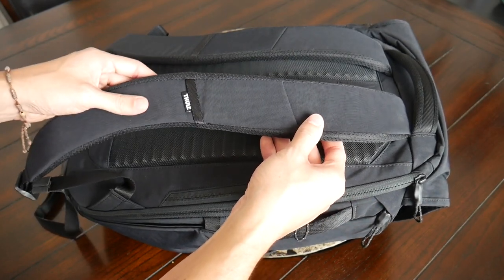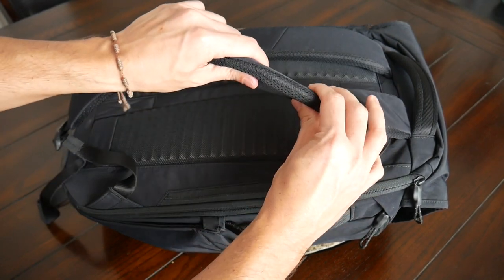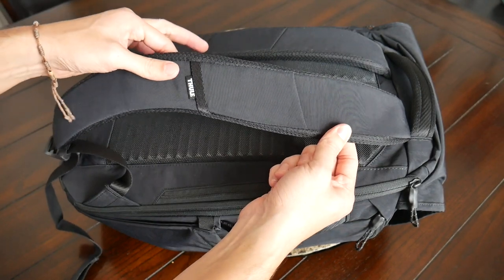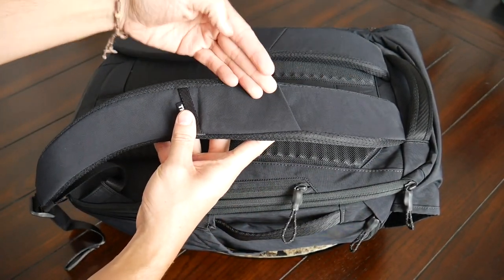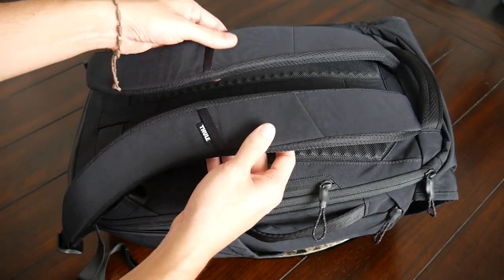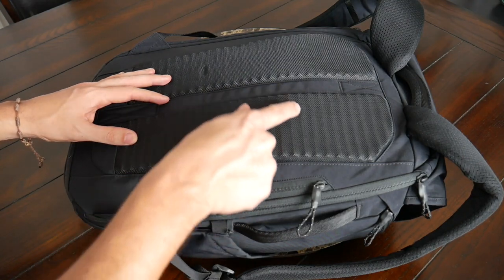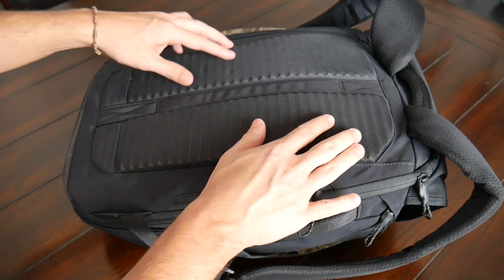Continuing with the straps and back paneling, so far the bag has been really comfortable to wear — this may actually be the most comfortable bag we've looked at from Thule. The straps have a really nice amount of padding, soft and comfortable right out of the box, with a meshy material inside to help prevent moisture buildup. The straps also have a nice width to help prevent digging into your shoulders when packed out. There's also a small slip pocket on the strap that's great for a transit card.